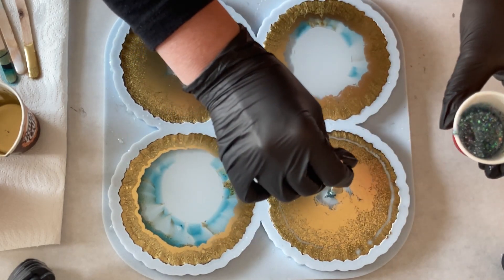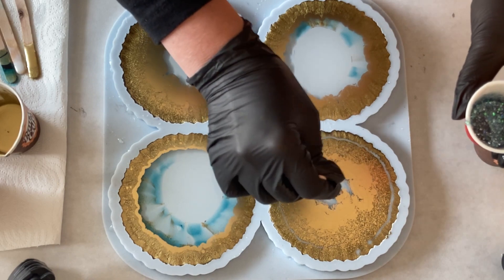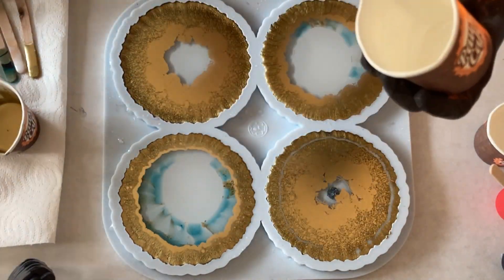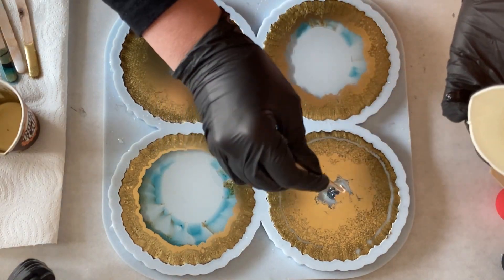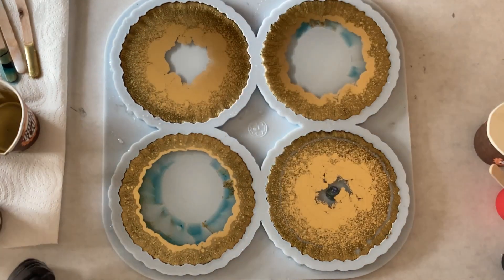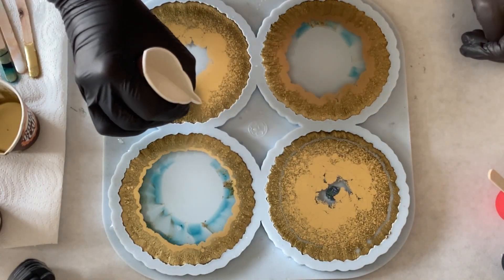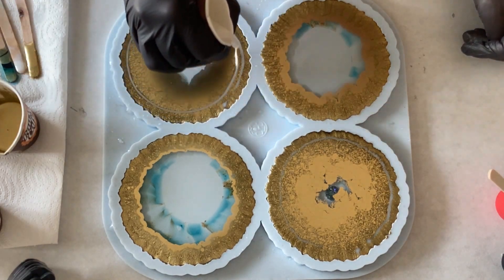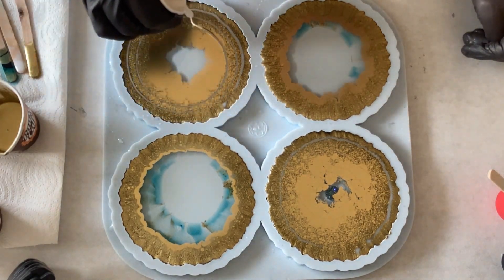I'm always very, very careful with the glitter, but I think I should be more brave. But we will see. Anyway, now I'm taking also a little bit of clear to drop on top of my glitter, just to push it out a little bit. And again, I'm using my white, making a spiral.